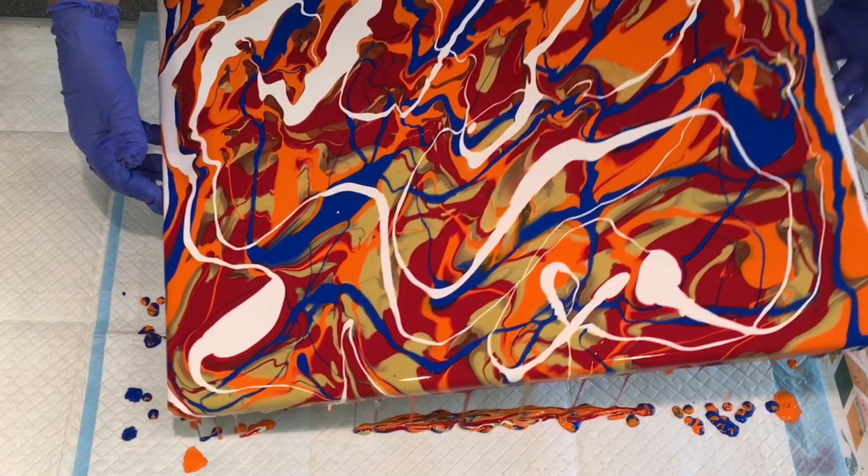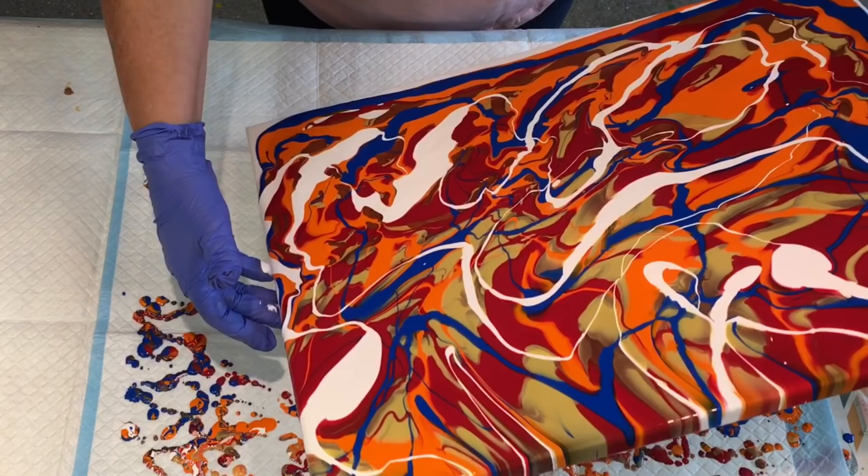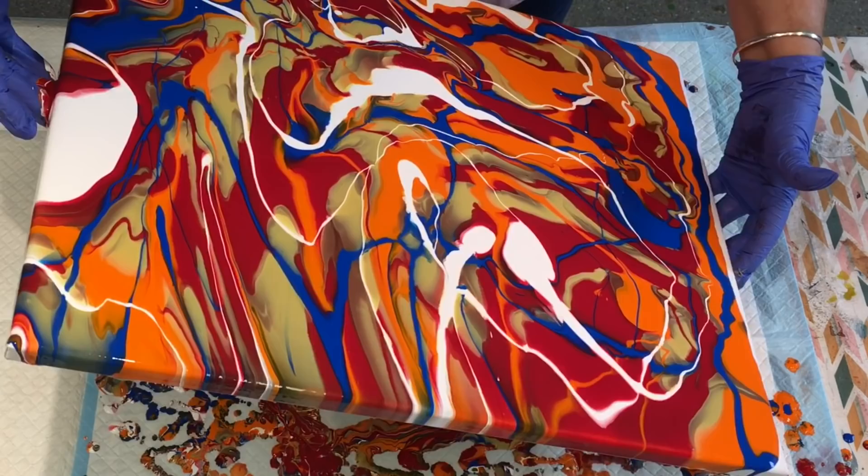Edges can run off because there is lots of paint there to do so. Just nice and gentle tilting, keeping it kind of centred as you do it. Oops a days, back down the other way. All those colours look lovely as it is.